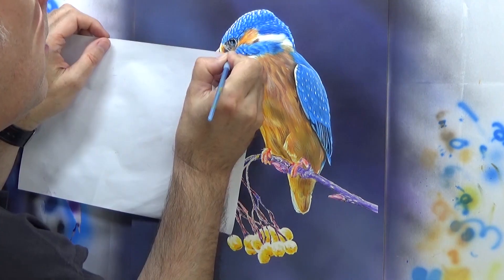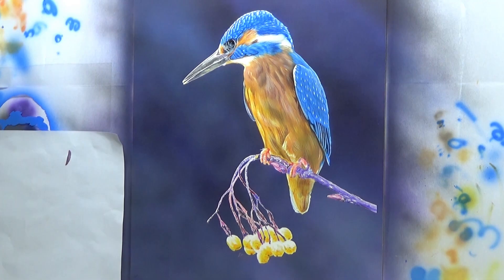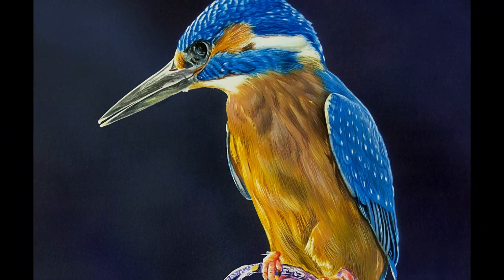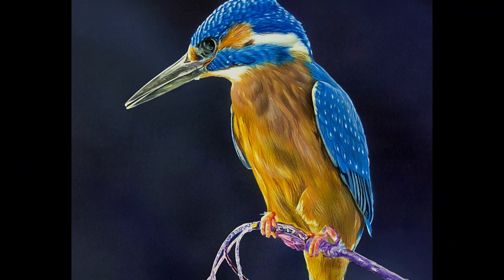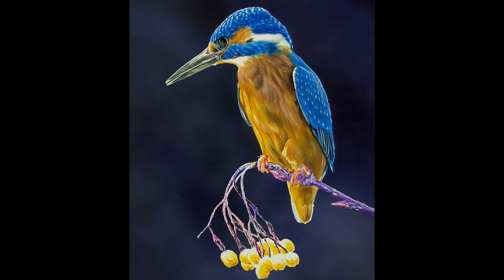Another quick go with the Zest-It blend and that's it. Do have a look at the first kingfisher and see which one you prefer. Thank you for watching.